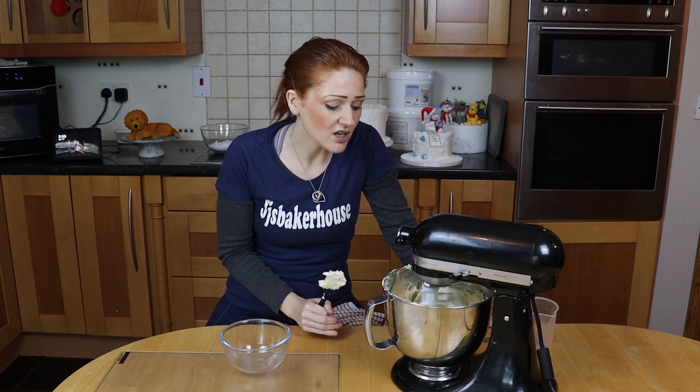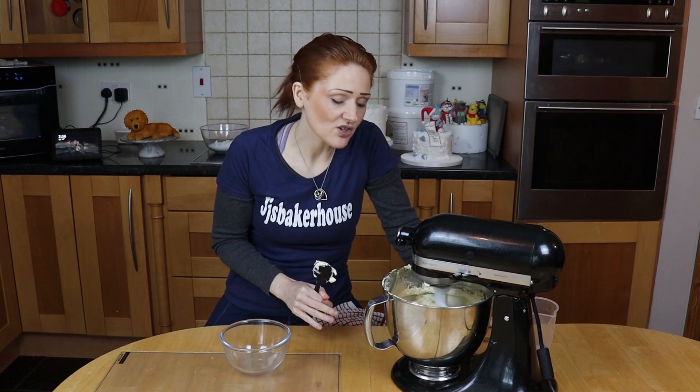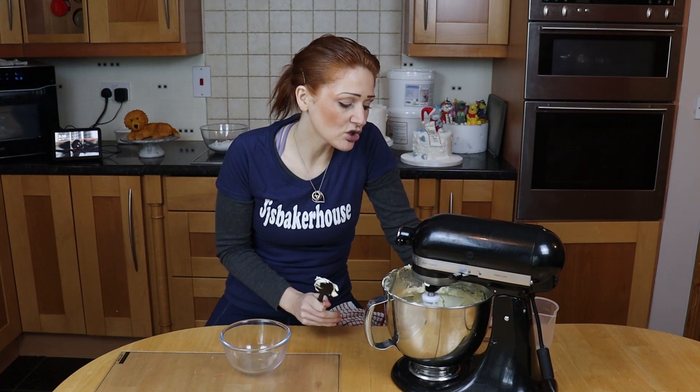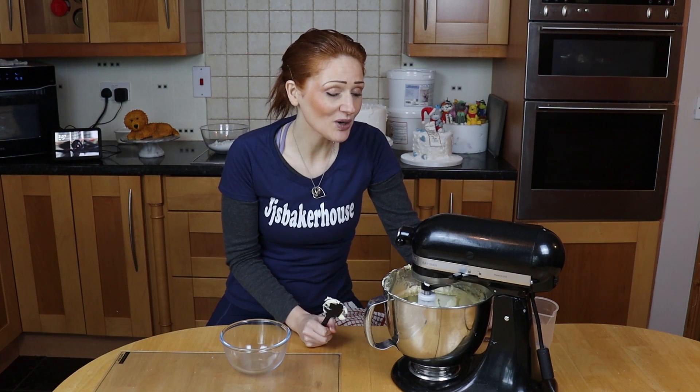I'm gonna go for another couple of minutes. I know this seems like a really long process, but this way you're really not gonna get those air pockets in there which, when you're smoothing around the outside of the cake, just tend to ruin the look. So you're best off going really, really slow to begin with. Also, the longer the machine is beating, the more that icing sugar is dissolving in there, stopping that harsh graininess that can tend to come with regular buttercream. This is worth it — I do promise it is worth it.